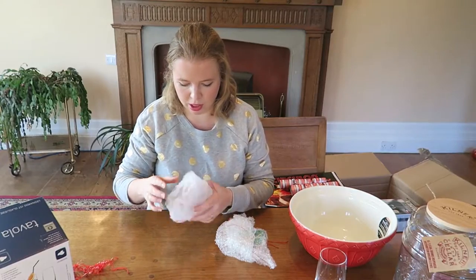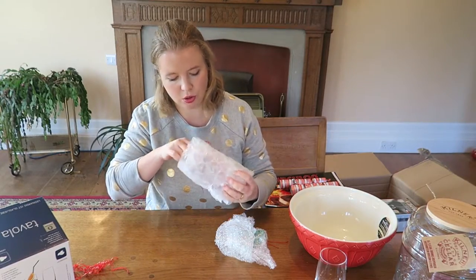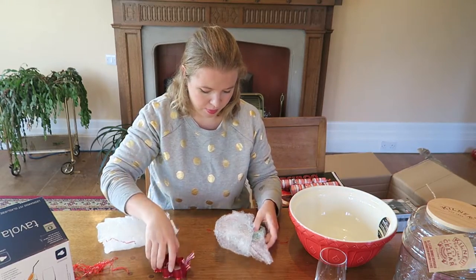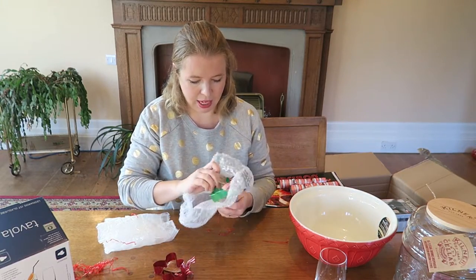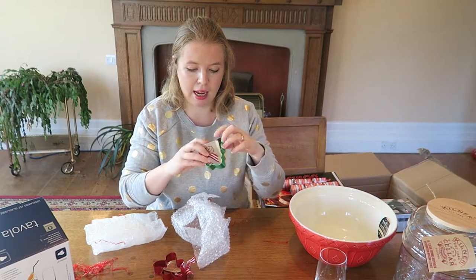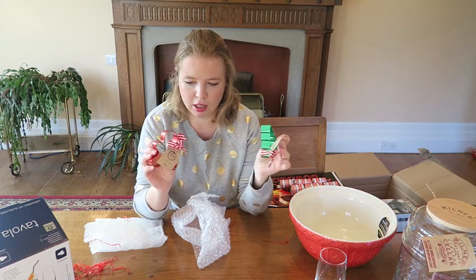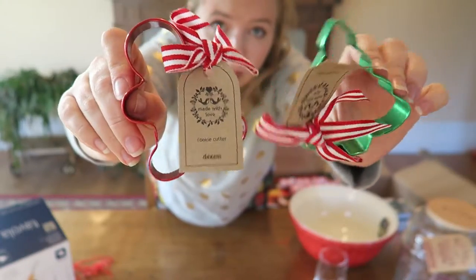Only two more little things wrapped up and I'm pretty sure I can just pull them out. First up is a little gingerbread cutter — gingerbread man. And second is a little Christmas tree cutter. I really like the fact that these are different coloured because I'm a sucker for that.